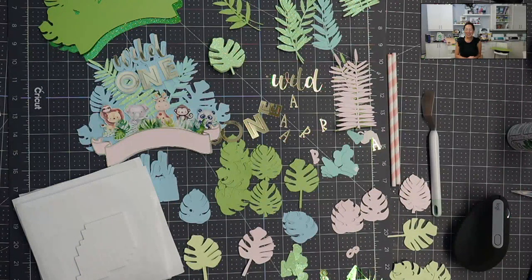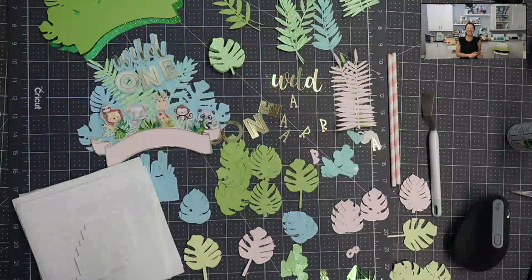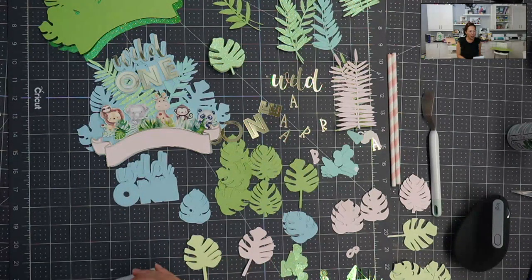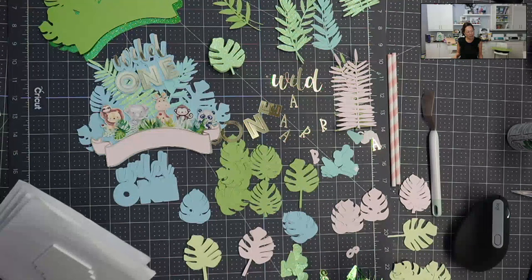Hi, it's Anne from The Useless Crafter. Today we're going to be putting together all of this madness. It's a Wild One birthday party cake topper. I've got some fun stuff today — it's a new cake topper, so that's why you see so many different elements here.